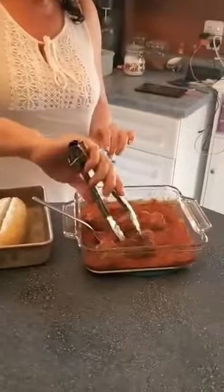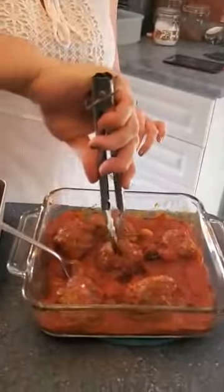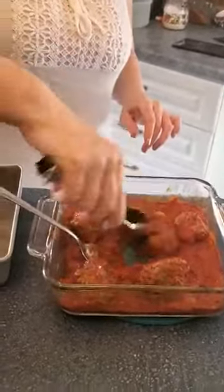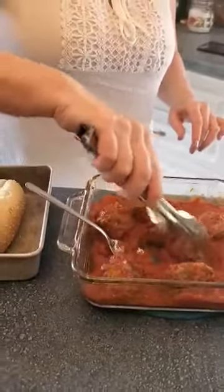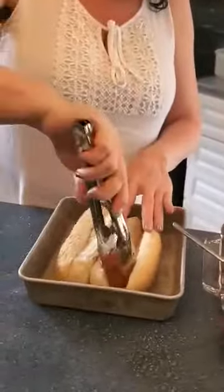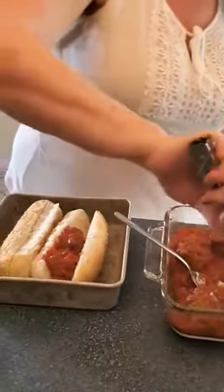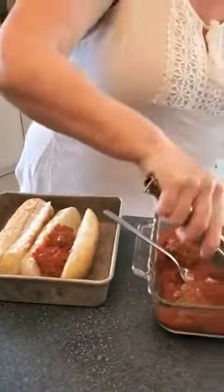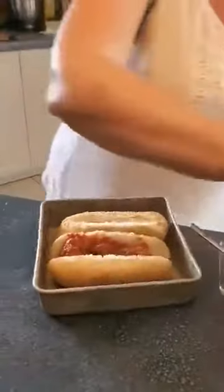So we've got some homemade meatballs here. These were made up ahead of time and put in the freezer, which is a great way to do that because you can then have them down the road for a quick supper. These meatballs are kind of big, so I'm just going to cut them in half and we are going to stuff them into the sub buns.